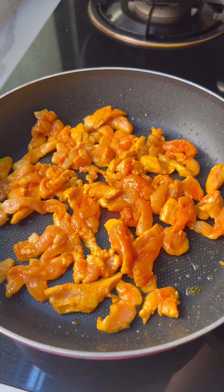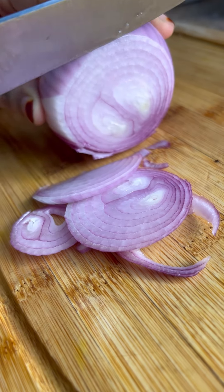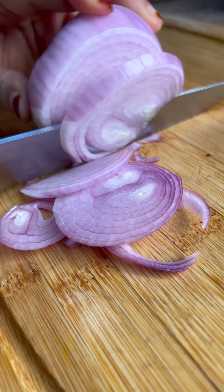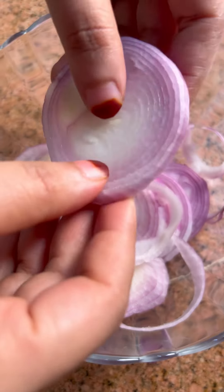Put it on a medium flame. We will bring a bread to the side. We will have a little pan on the side.